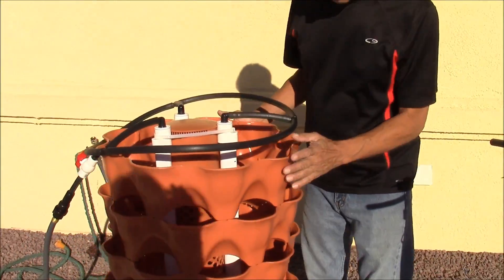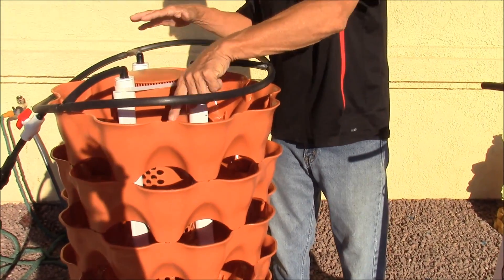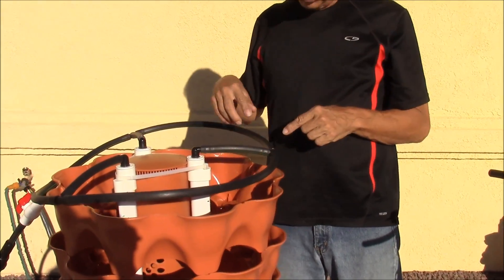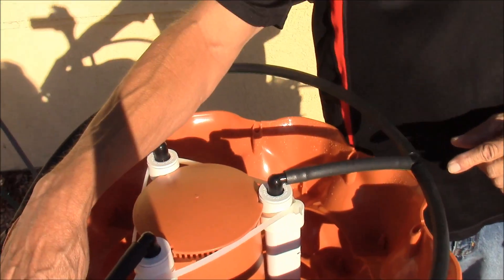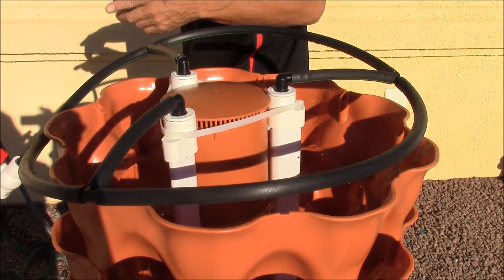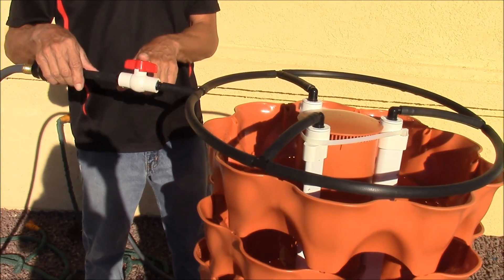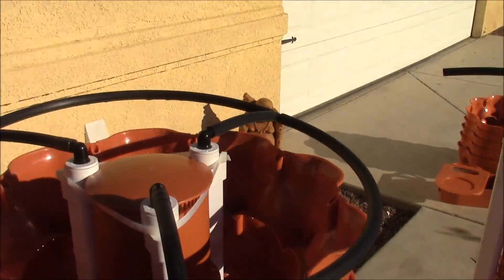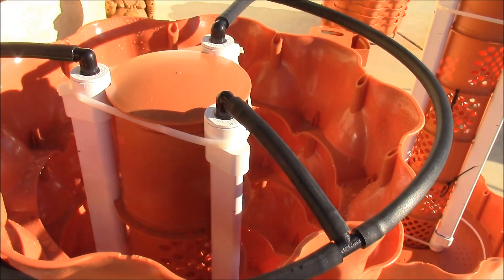Now you can see the finished product. We went ahead and put the tray sections on — they mount up and go into the holes so they fit together like a puzzle. We've got the three tubes coming out, connected into a circle. The tube comes into a T, this one into a T, into a T, so you've got the circle. We added another T right here and a ball valve so you can control the amount of spray — either full bore or half blast.